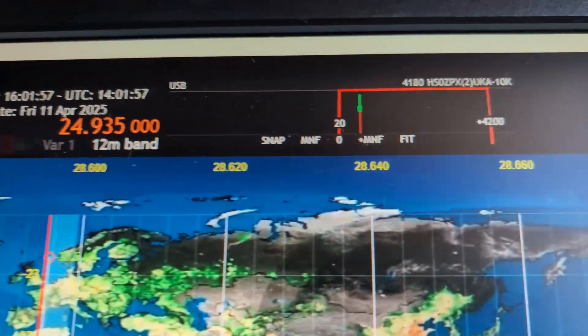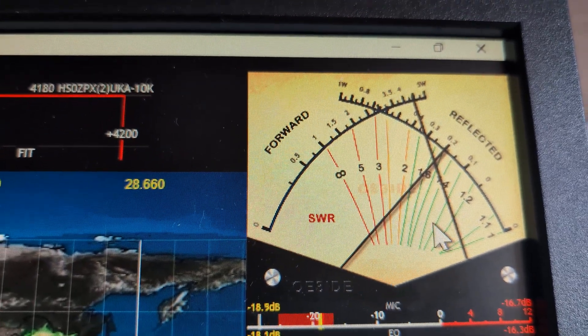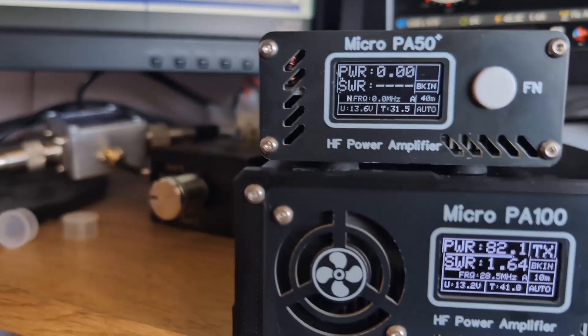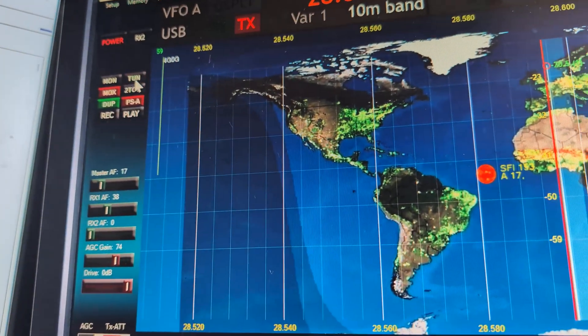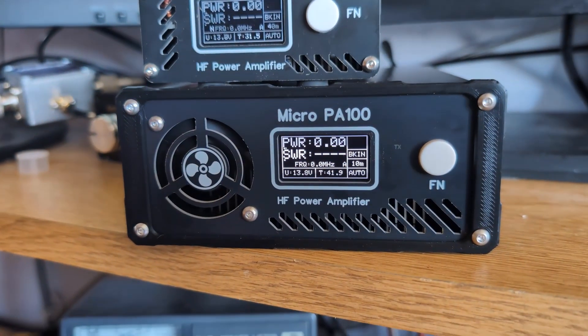The SWR is within parameters for 10 meters — about 1.5 from the Hermes Lite to the amplifier. That completes the tests and power output measurements for the different bands with the Micro PA 100.